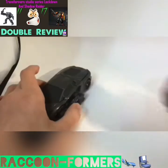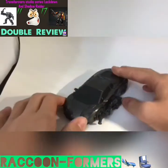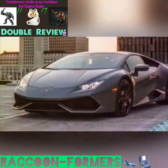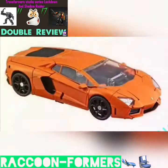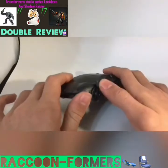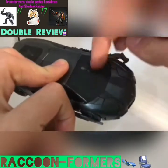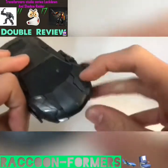We'll start with Lockdown. One thing I need to say before we start this review off: these two figures are one of my favorite vehicle modes. They look just like a real Lamborghini. He's decked out all in gray, as you see. Nice looking transparent windows, but they are a bit tinted. Nice looking windows with texture in the back. Little headlights, Lamborghini symbol.